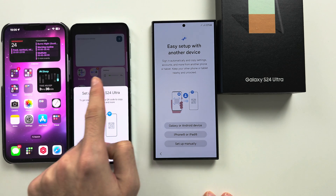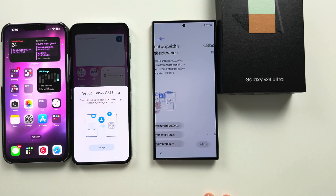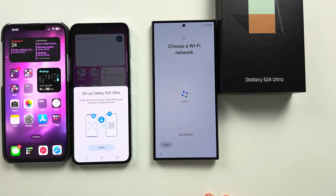So if we have a supported Android, we'll tap the setup button. If you have an iPhone or iPad, it will just tell you to set up manually. If you don't see the screen, tap Setup Manually and manually connect to the Wi-Fi. Manually input your Google password until we see the actual data transfer screen.